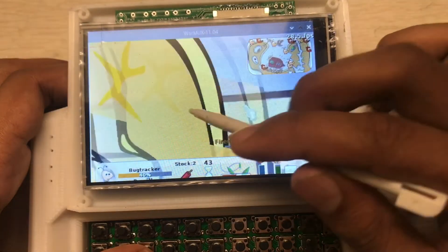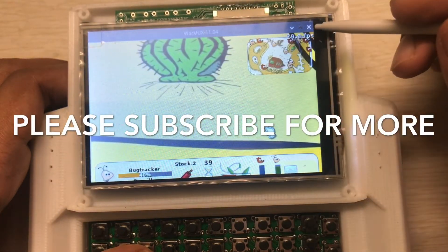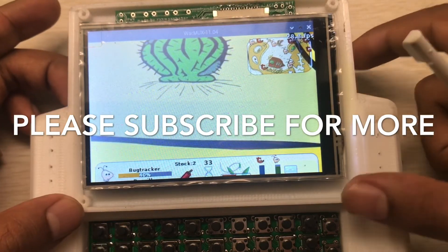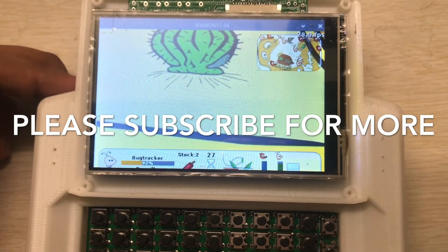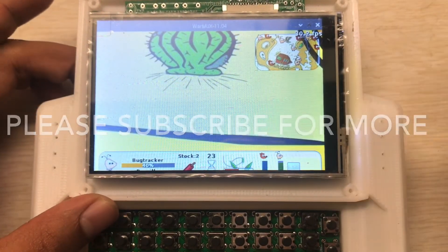Okay, that's all for now. All the links related to my handheld project are in the description. Thanks for watching — please subscribe for more videos.